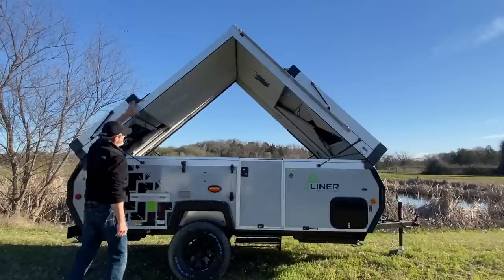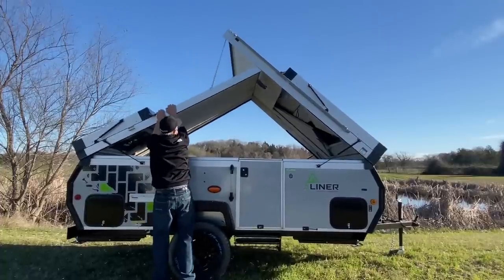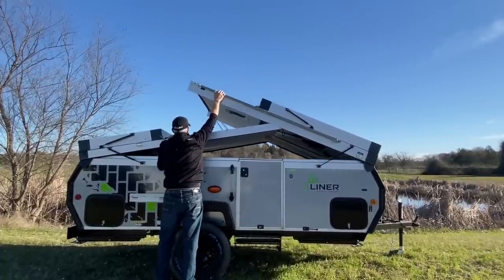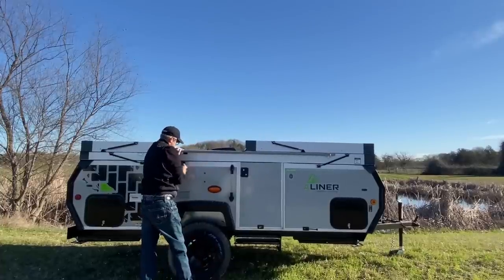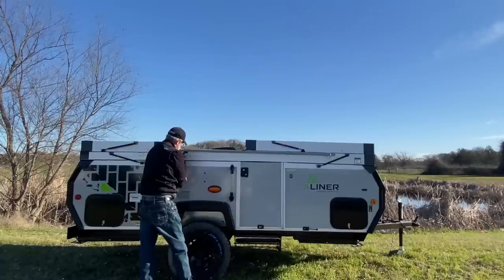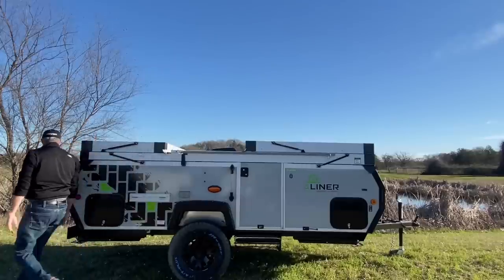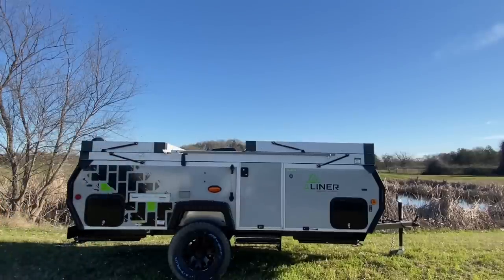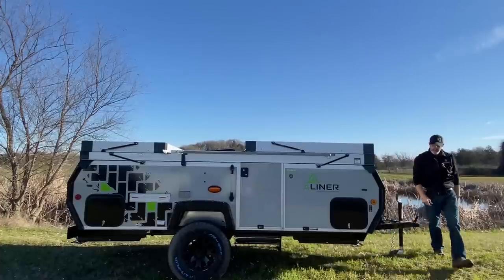We grab the roof and give it a tug, then I grab the high-wind lift assist and pull it down. Just like the dormers, a simple clamp. Repeat the process on the back side — and that's it, folks.